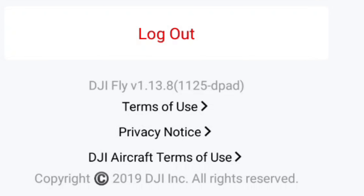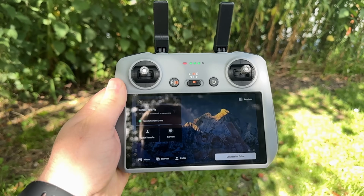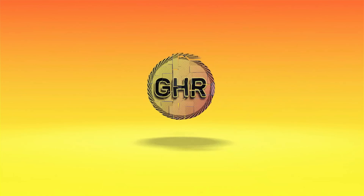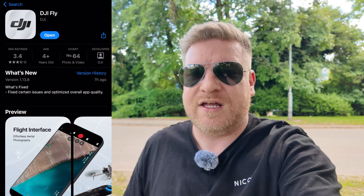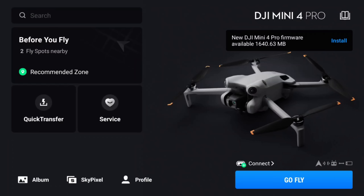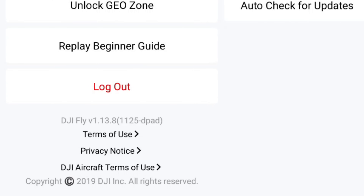DJI have given us a new version of their flight app, version 1.13.8. They've also given us a new firmware update for the DJI Mini 4 Pro and the DJI RC2 controller. This update is available for mobile phones and the DJI RC2 controller, but it is not yet available for the DJI RC controller, which is compatible with the DJI Mini 3 Pro.